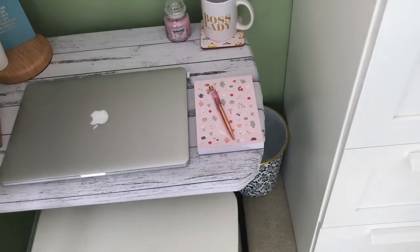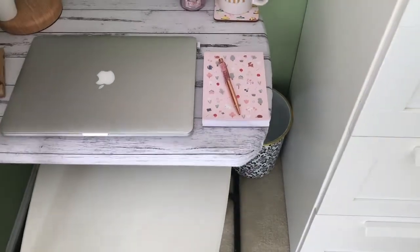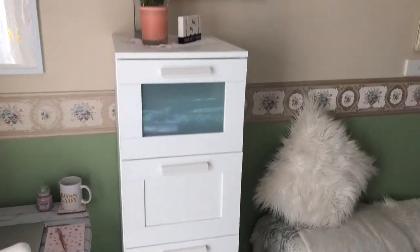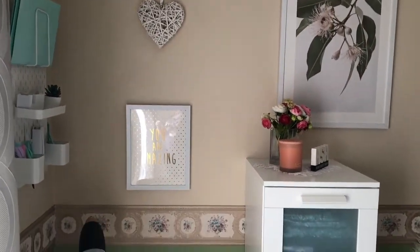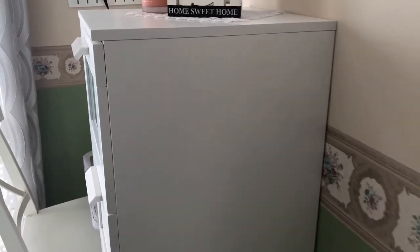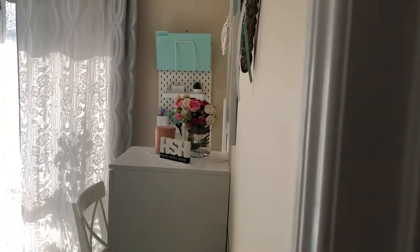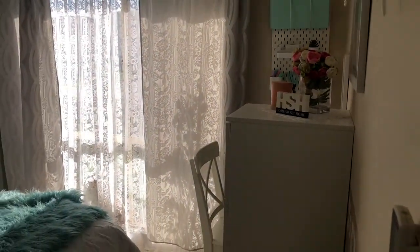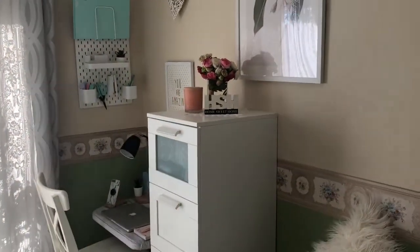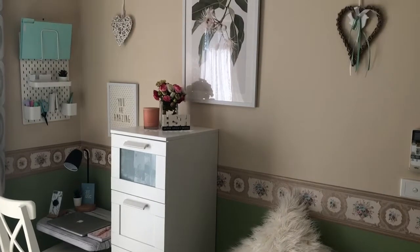You can also put a cushion on there if you need to, if you're going to be sitting there for long periods of time. I just got this white dining chair from Ikea — I'm not too sure how much they are but I'm going to link everything below and it all goes really well. It's hidden behind this cupboard so as you're walking in the room you see the chair just a little bit, however it doesn't invade your space too much. It's not an eyesore — it looks pretty and it's how I would like to have it.